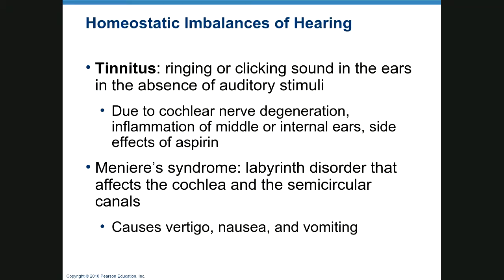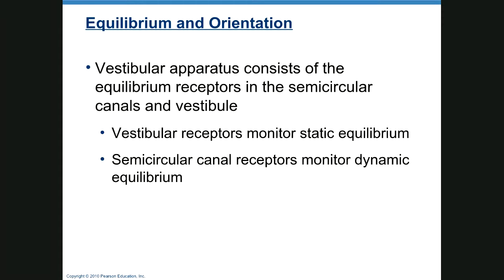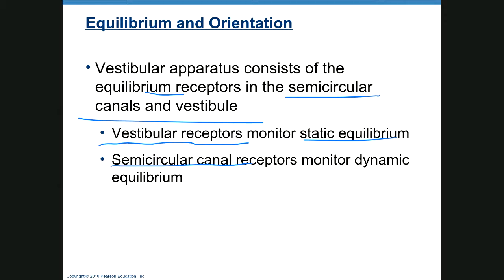Meniere's syndrome is a lymph disorder of the cochlea and semicircular canals causing vertigo, nausea, vomiting, and ringing of the ears. For balance, the semicircular canals are filled with fluid and have little hair-like nerve endings that sense changes in head position. The vestibular apparatus has receptors in semicircular canals and the vestibule: vestibular receptors monitor static equilibrium, and semicircular canal receptors monitor dynamic equilibrium and motion.